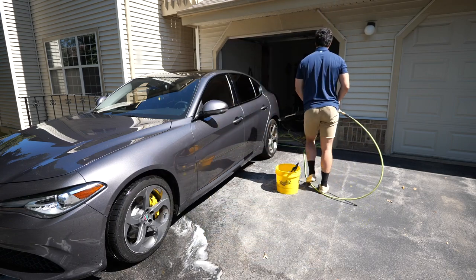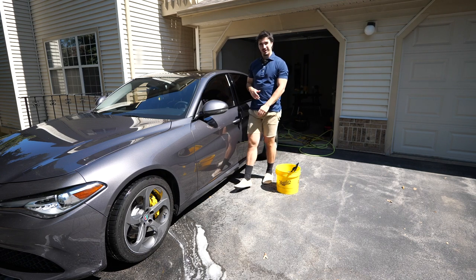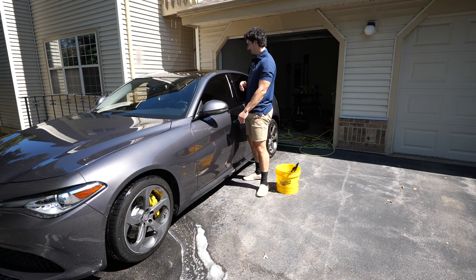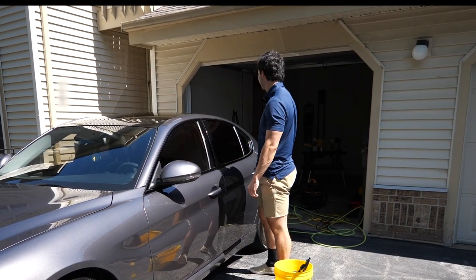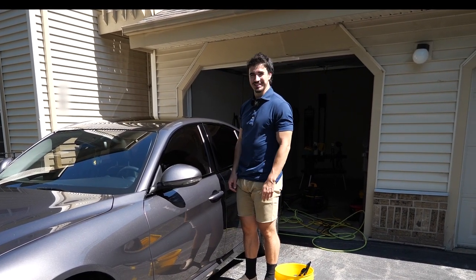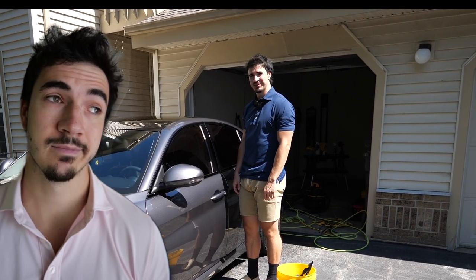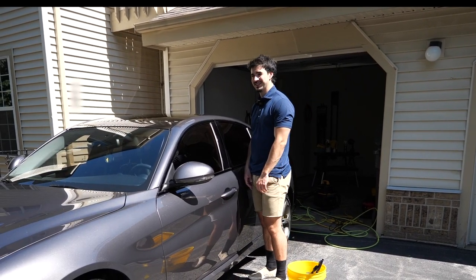Dang, I think that's the cleanest my wheels have ever looked. A little bit of iron decon really drove it home. By the way, I'm going to have to do a little video about why you shouldn't use iron decon in the sun — that was interesting to find out. Not like it doesn't say not to use it in the sun...